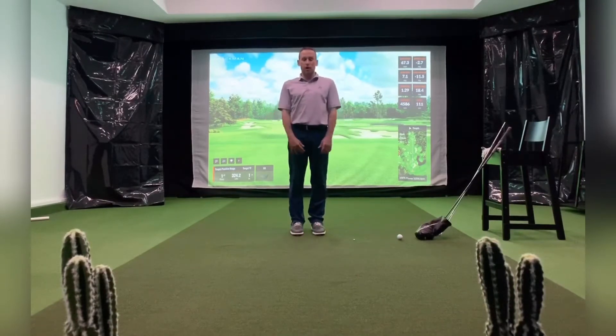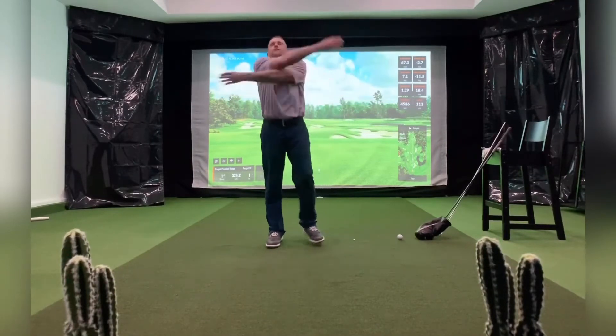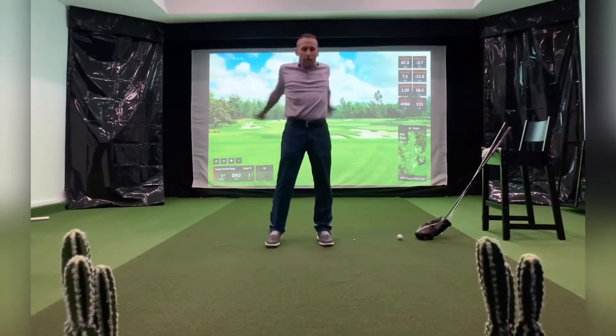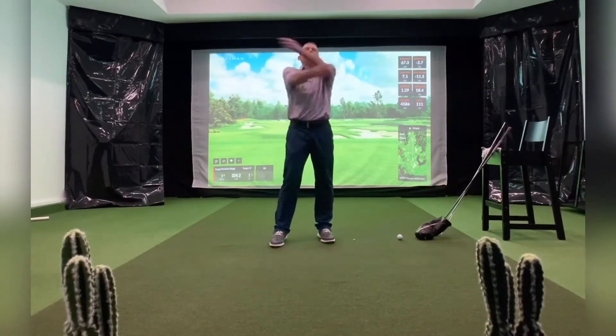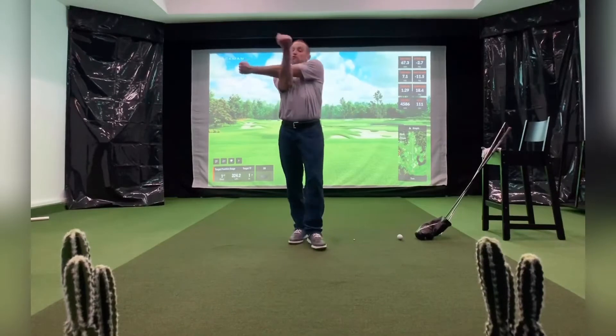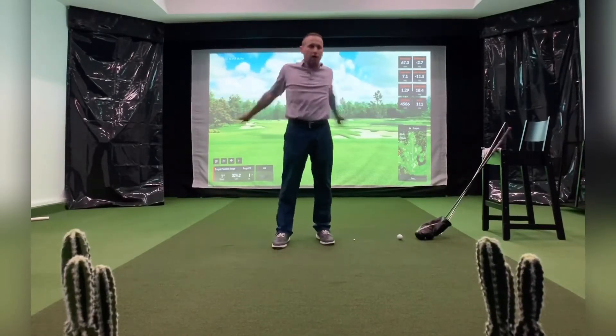First we're going to do huggers — slapping our arms back and forth. This is ballistic stretching, where you're moving around rather than staying still. The next stretch will be static, but huggers are ballistic.